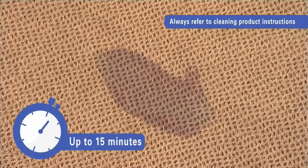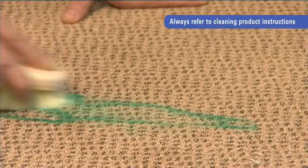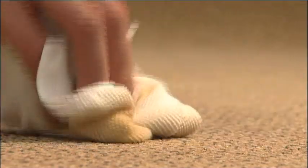Allow 10 to 15 minutes for the cleaning agent to work into the spillage. For heavy stains, gently brush the carpet to help this process along. As with all cleaning solutions, always refer to the cleaning manufacturer's printed guidelines. For small spillages, simply use a clean cloth to blot the carpet.